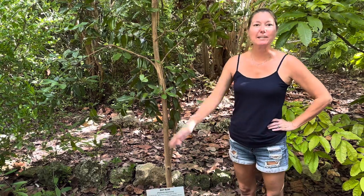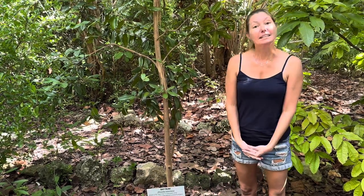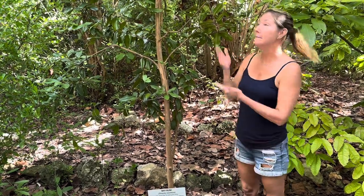Hi everyone, I'm Josie. Welcome to another Species Spotlight. Today our spotlight is on the bay rum tree.